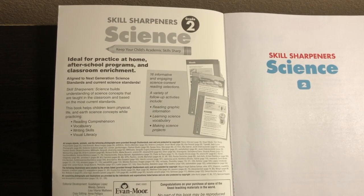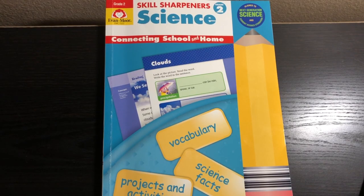In this book, there are 16 informative and engaging science content reading selections and a variety of follow-up activities that include reading graphic information, learning science vocabulary, and making science projects. So let's jump right into the book so you can see what it's like. I absolutely love the Skill Sharpener series and I think you will too.